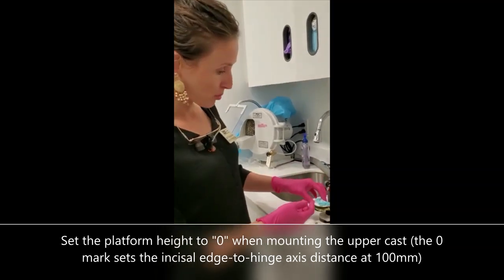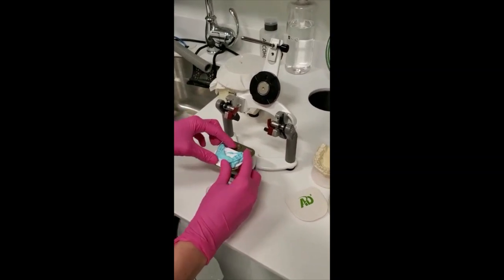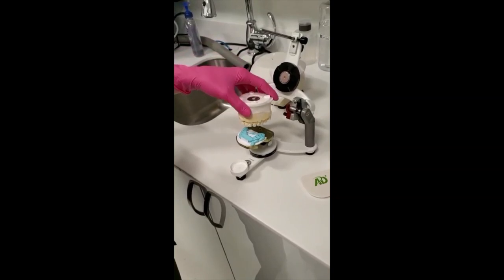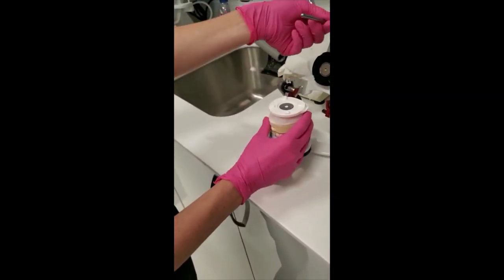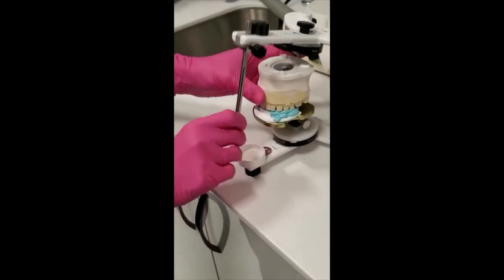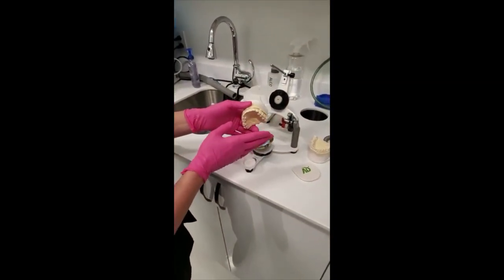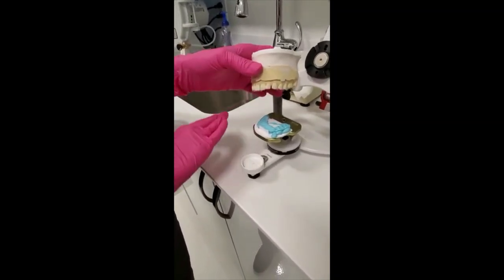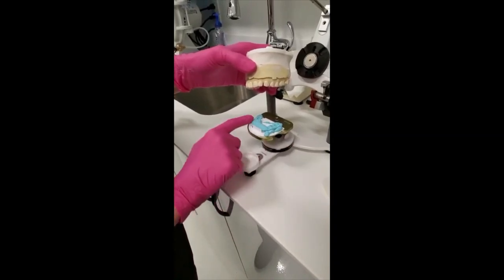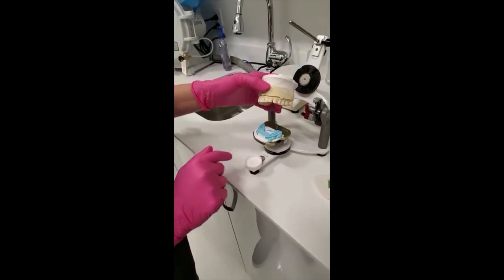So then the lab would have this platform, and they're going to position this inside. When they've got the model — this one's already mounted — they'll put that as it fits and mount the case accordingly. This gives them the relationship between the upper jaw and upper occlusion relative to the parallel, and that change in the angle is presented here in the blue bite.